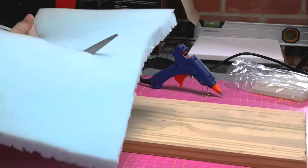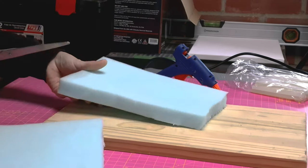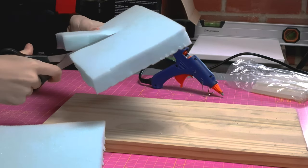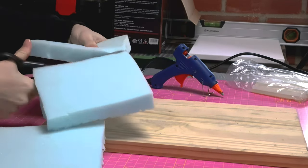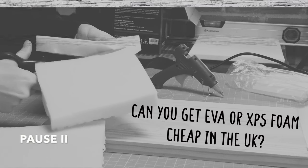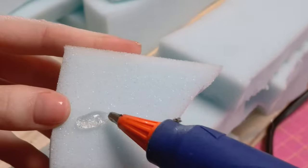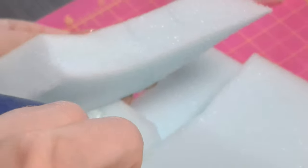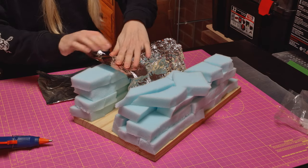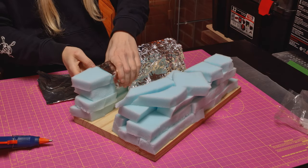Next up was to get started on the base. It is really hard to get hold of EVA or XPS foam in the UK, unless you order it online and then it becomes super expensive. I am a noob in this community so let me know down in the comments if you know where you can source any locally for cheap in the UK. I grabbed what I could find locally and that was this blue foam. I used hot glue to stick the foam together and then put some tin foil on top to give it a bit more structure and texture.